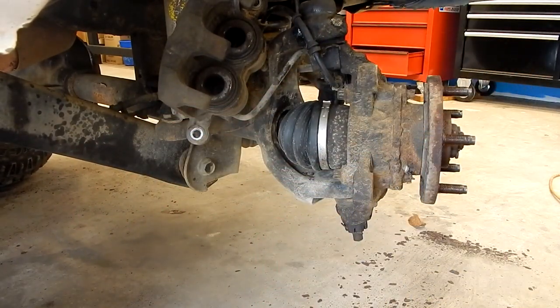There we go — our rotor is off. Sometimes it helps to turn the wheel so you can get behind it.